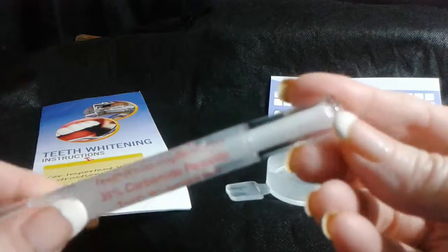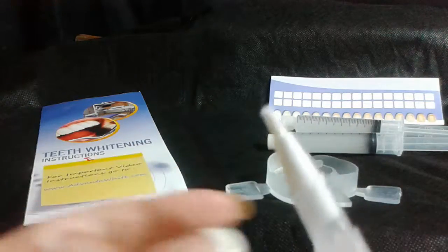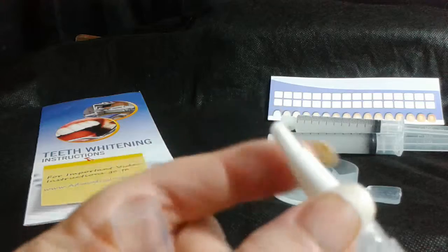I have a stubborn tooth, so I just take off the top, and then down here you twist it — can you hear that? When you twist it, the gel starts to come out of this right here, and then you simply apply it like that on your tooth.